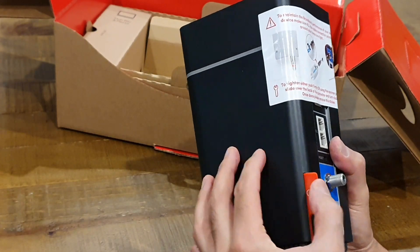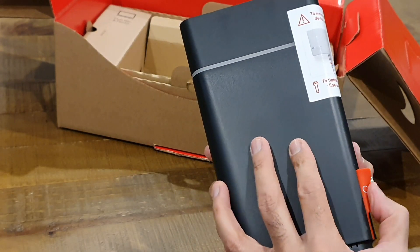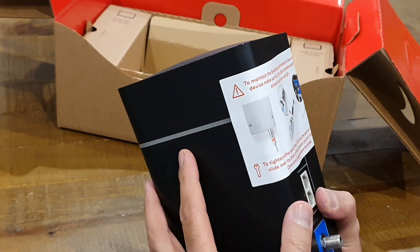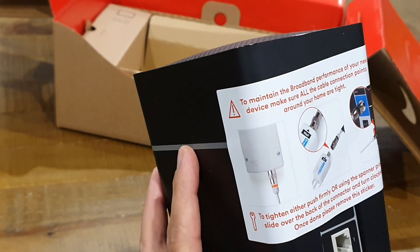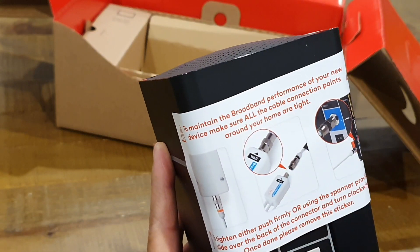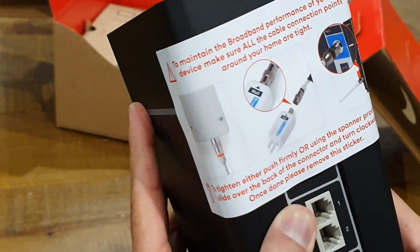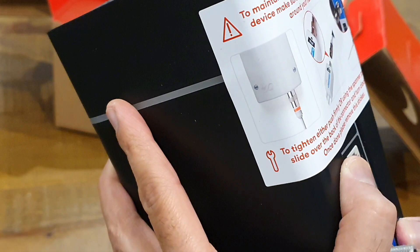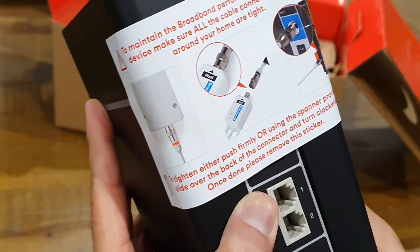The old one wasn't too bad but wasn't the greatest either. There's a little flappy thing here — looks like just a tag, doesn't seem to do anything functional. It reads: 'To maintain the broadband performance of your new device, make sure all the cable connection points around your home are tight.' It says to tighten — either push firmly or use the spanner provided — slide over the back of the connector and turn clockwise. Once done, please remove this sticker.